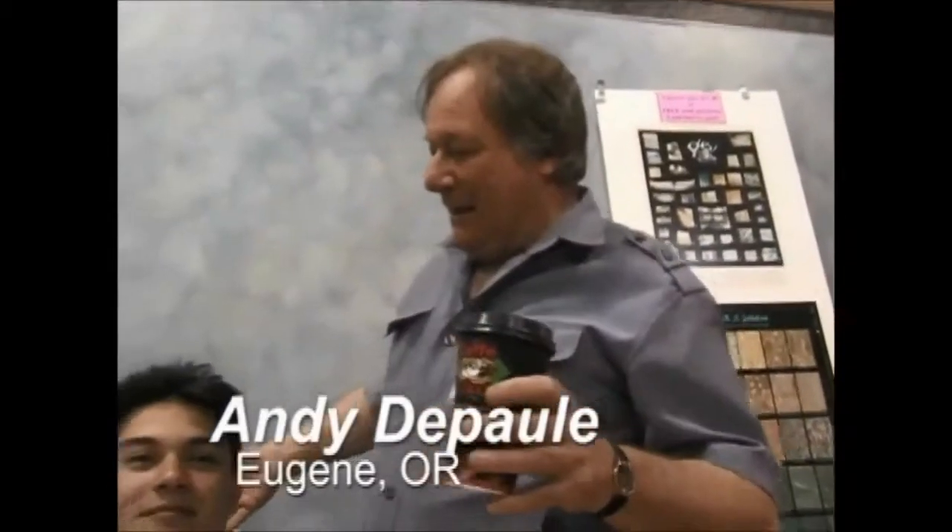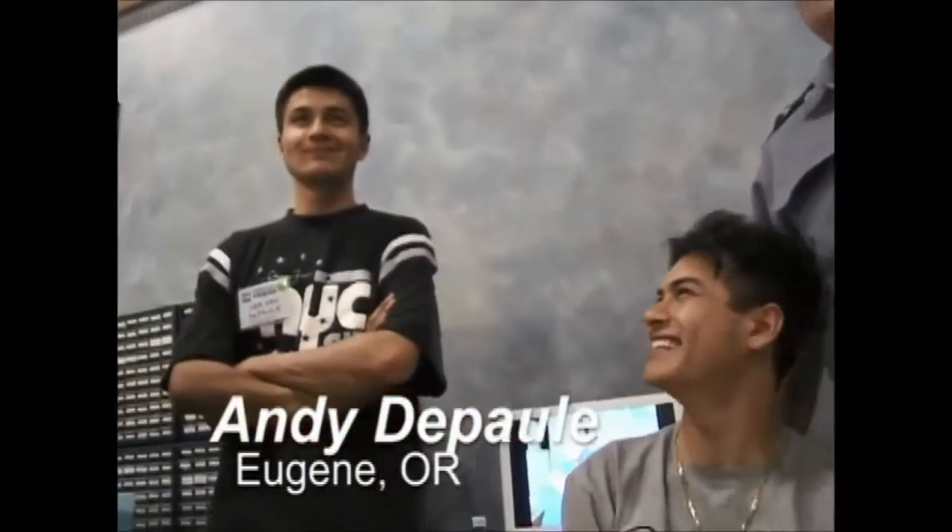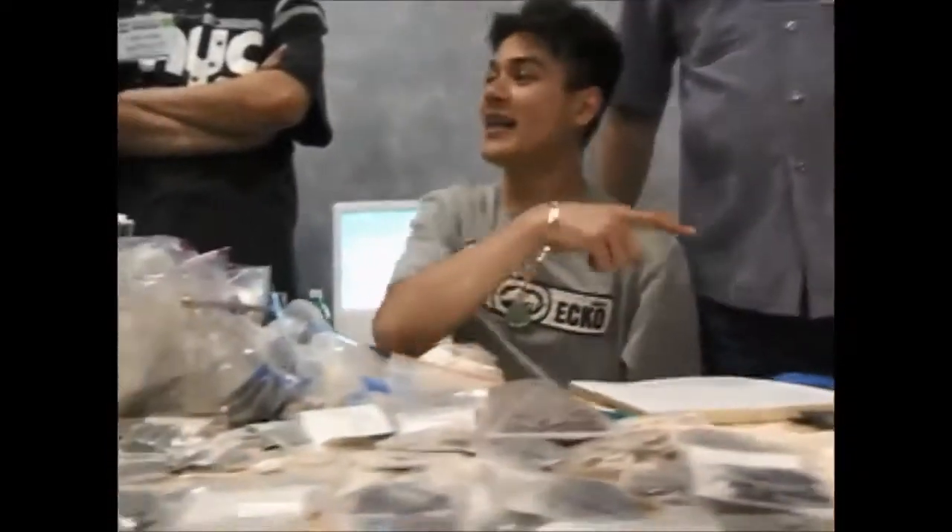Andy DePaul, Buddy Lee DePaul, and Sam DePaul. We're from Eugene, Oregon. They seem to have some pearl — they have a little bit of pearl. This is Pearl Alley right here.